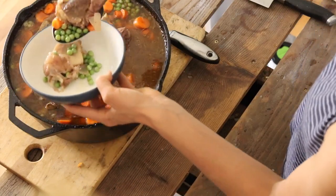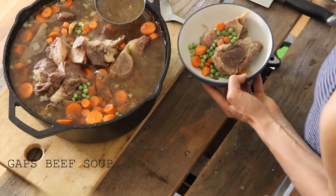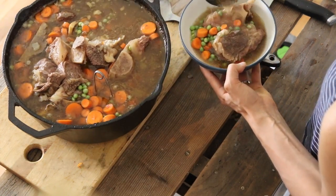Hi, it's Marissa from BumblebeeApothecary.com. Today I'd like to show you how to make a really easy and super nourishing beef soup recipe that is perfect for the GAPS diet.